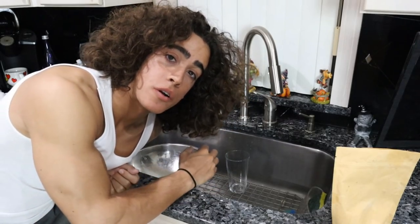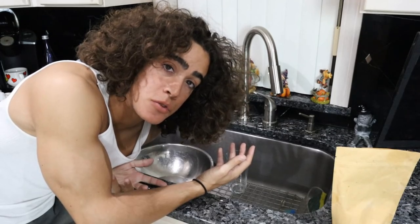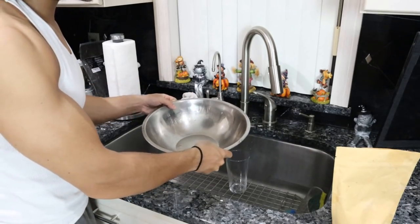After you wash it, you basically comb it back, tie it back, and the next day you let the hair down. I like doing the clay water in a bowl in the sink because you waste a lot of the clay if you don't. So what we're going to do is just fill this bowl up with filtered water and then put a little bit of clay in it.